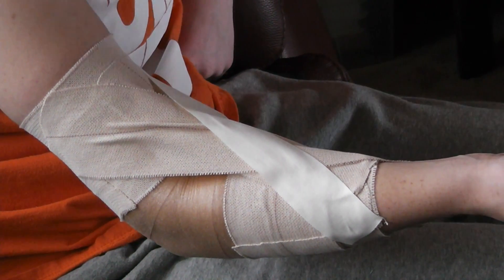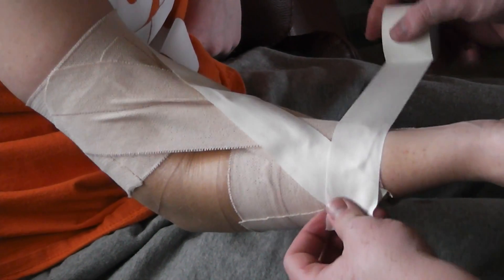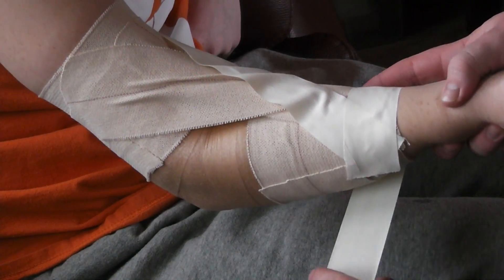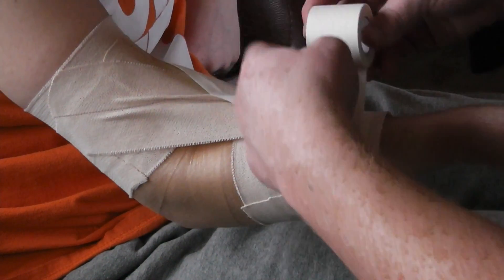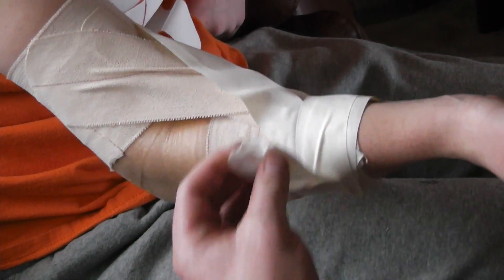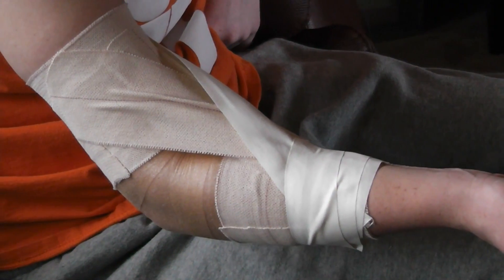And then we'll close as well with the white tape, just do two spirals to hold it into place, and two at the top as well.